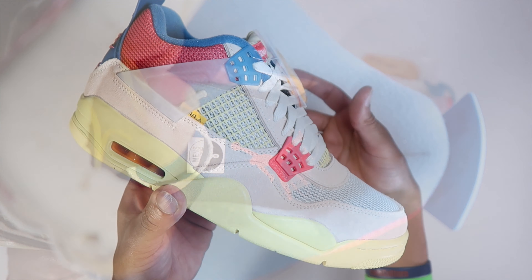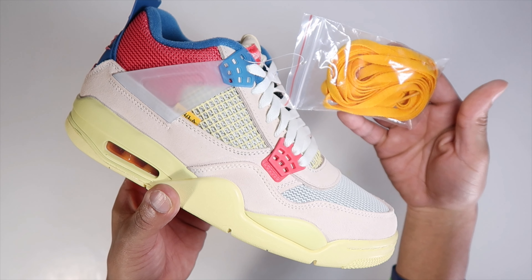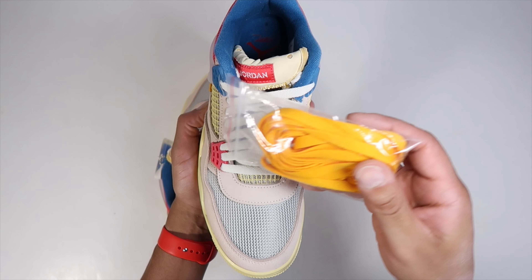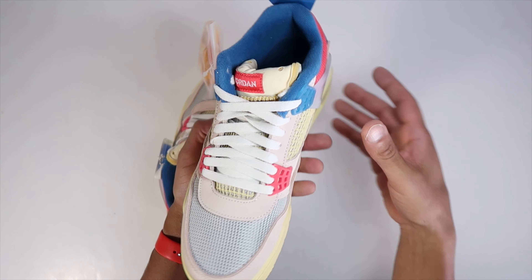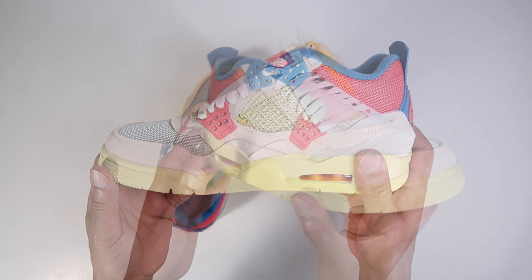And the guy got Union in the insole — that's a dope touch. I mean, the whole sneaker is dope. You got those yellow laces. I would love to see how these look with yellow laces — I have yet to see that. I need someone to put these in and just see how those go, because the yellow laces looked amazing in both pairs of the Union Ones.